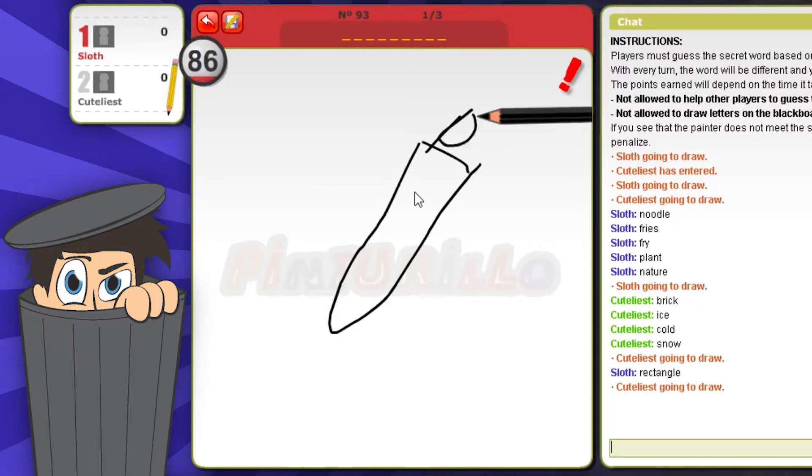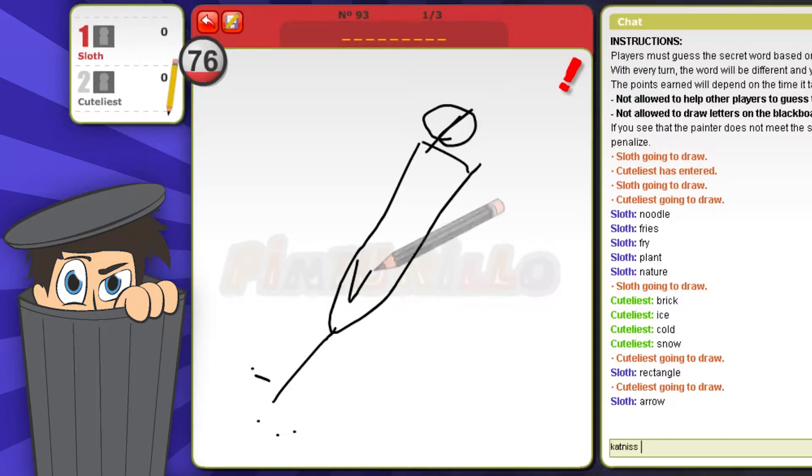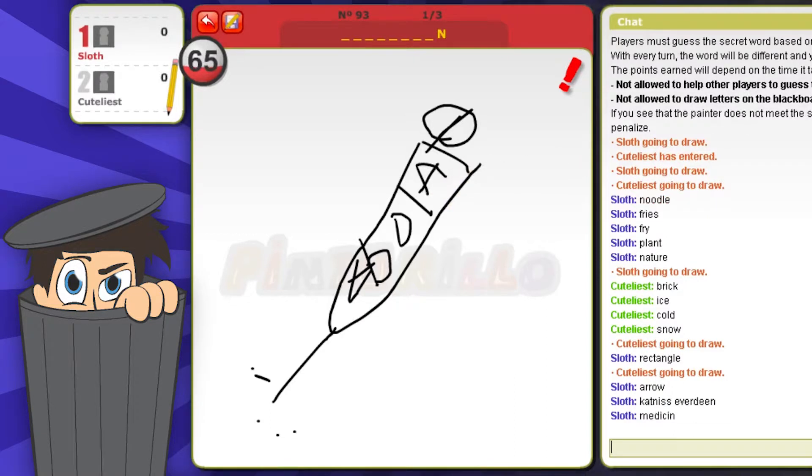Whoa, what is this going to be? Whoa whoa — this is an arrow! No, it's not. It did look like a needle but it's not a medicine. What is it? Are those letters on the sign?